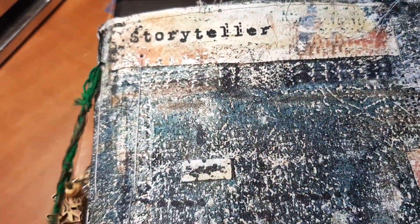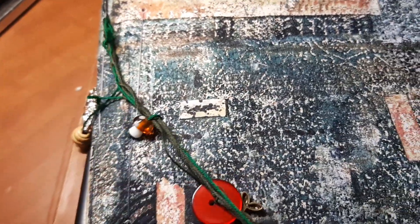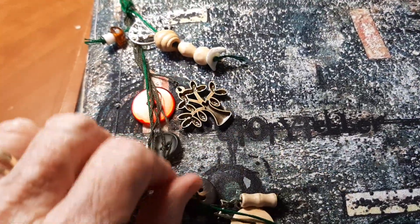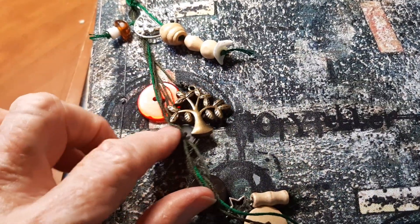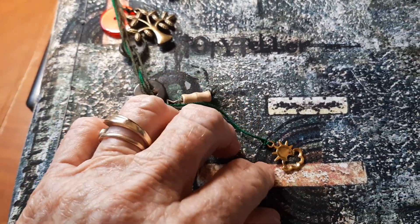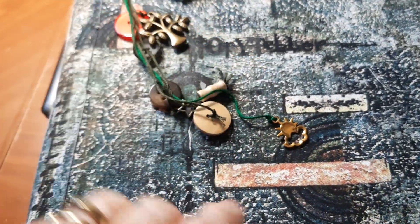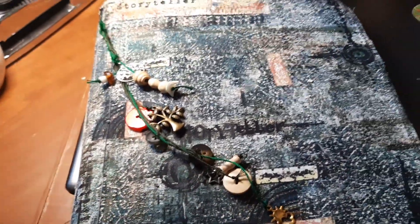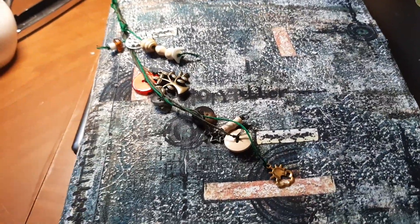I thought, you know what, I'm just going to put this little charm on. It's been sitting around for a couple of years and I've never used it. It's just got kind of odds and ends — there's another tree, I think there's a star, and here's a little sun and cloud. That'd go perfect because she's kind of eclectic and so is that.